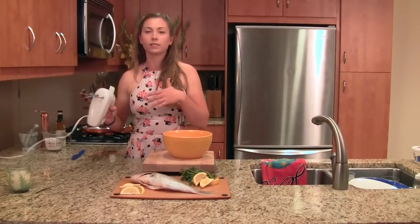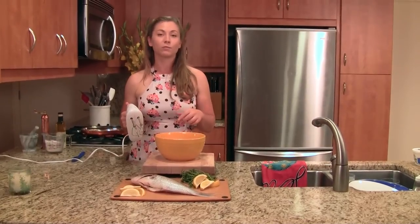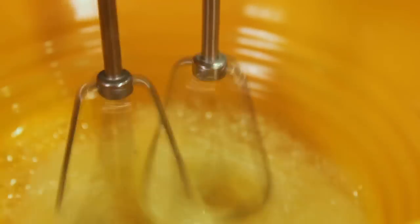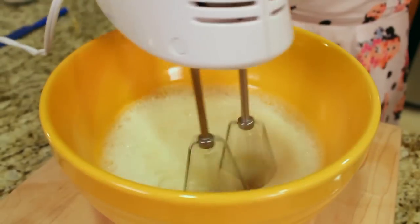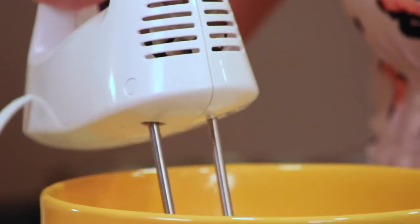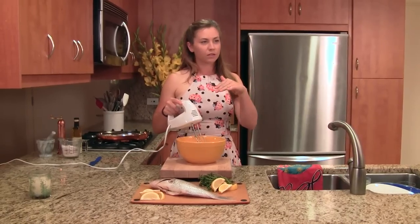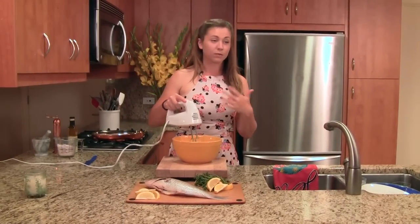You can use either a standing mixer or just an old school handheld mixer like this. We basically want to whisk our eggs up to a stiff peak. Right about now we're at a soft peak — you can see if you kind of pull it up in the bowl, there's a little tip and then it kind of falls flat. That's when it's soft. When it's medium, it kind of goes to 45 degrees, and when it's stiff, that little peak stays right on up. That's why they call it a stiff peak.